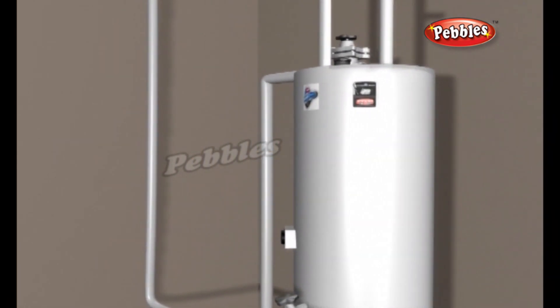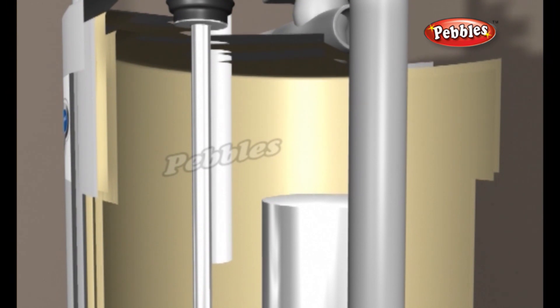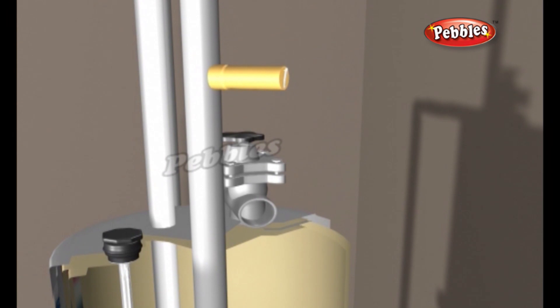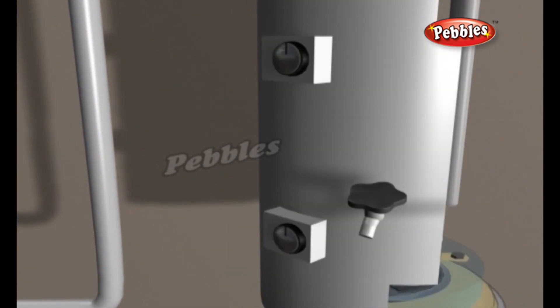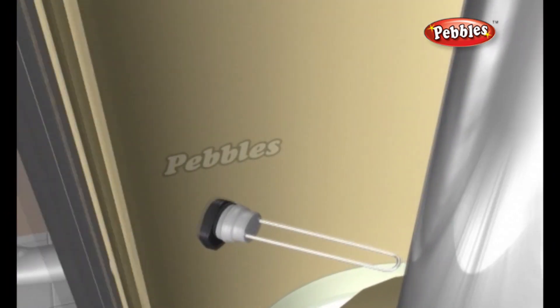A water heater consists of the following parts: a heavy inner steel tank that holds the hot water, insulation surrounding the tank, a dip tube to let cold water into the tank, a pipe to let hot water out of the tank, and a thermostat to control the temperature of the water inside the tank.